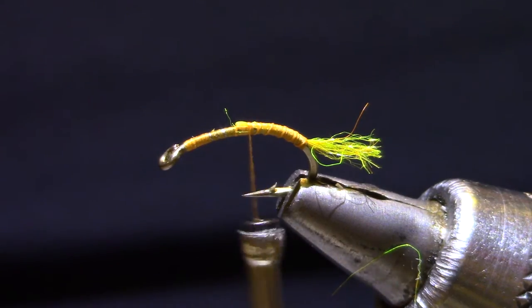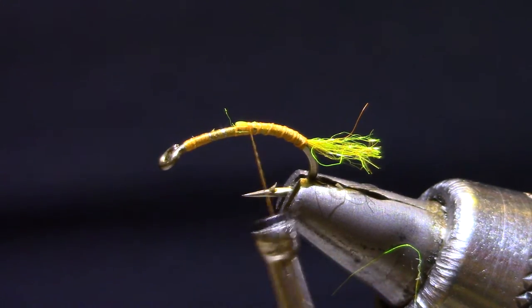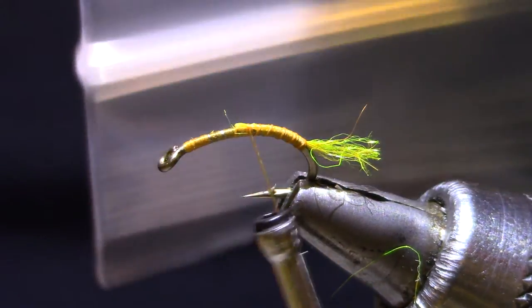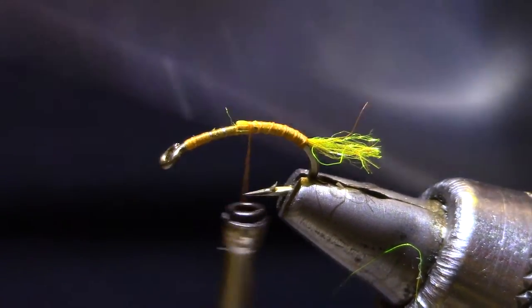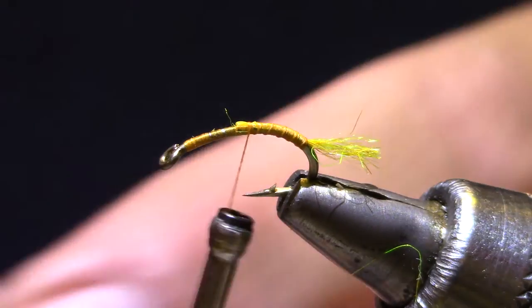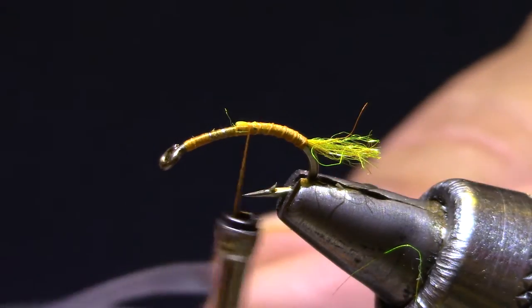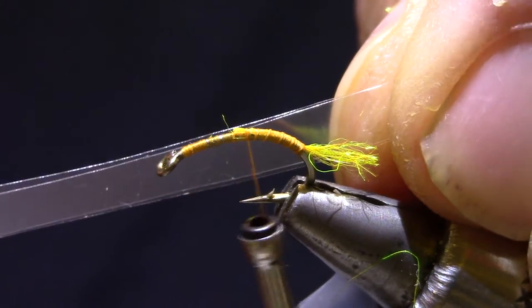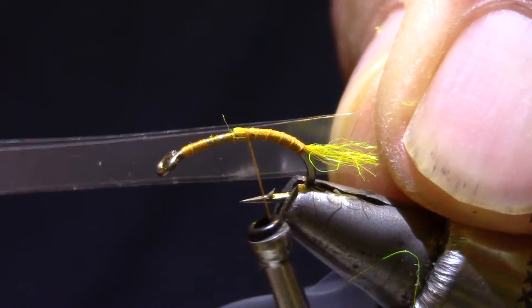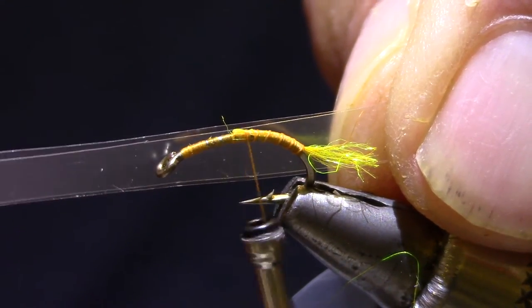The next thing I'm going to do is get some scud back — or you can just take a regular old baggie and cut it. I kind of like the looks of this one. The scud back works well, but you want something a little less than the gap of the hook. There's a lot of gap on this Dairiki 135.